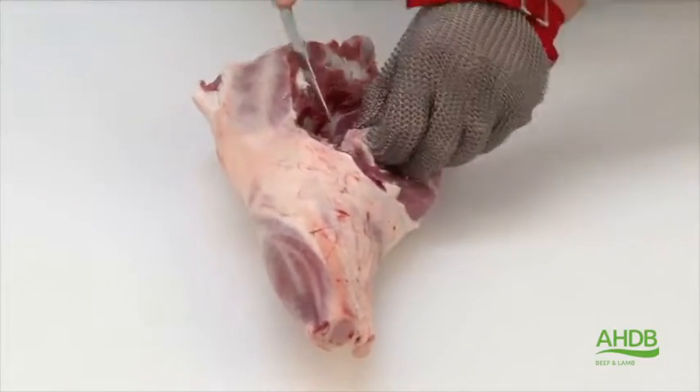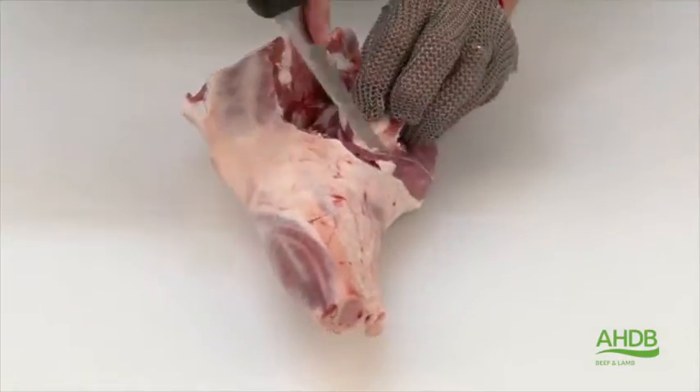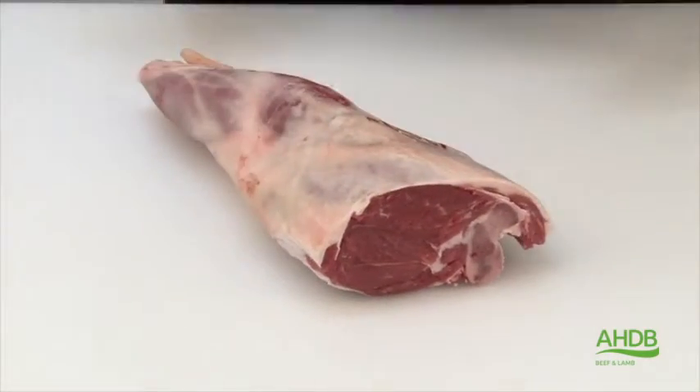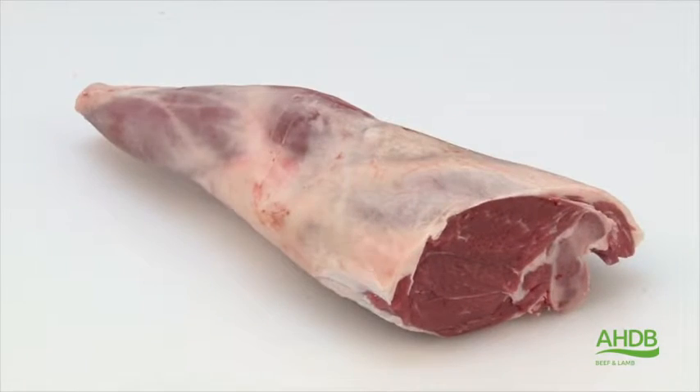This joint is going to be a calf-free leg of lamb, which will be ideal as a smaller calf-free joint. We also remove the tendon on the shank, leaving a lovely bone-in calf-free joint.